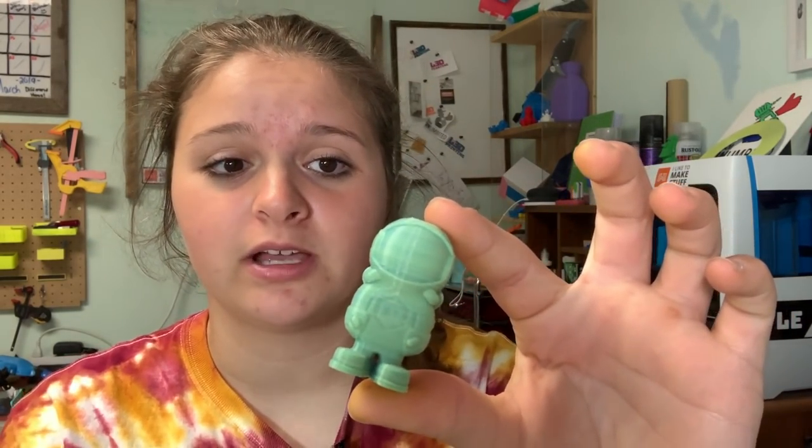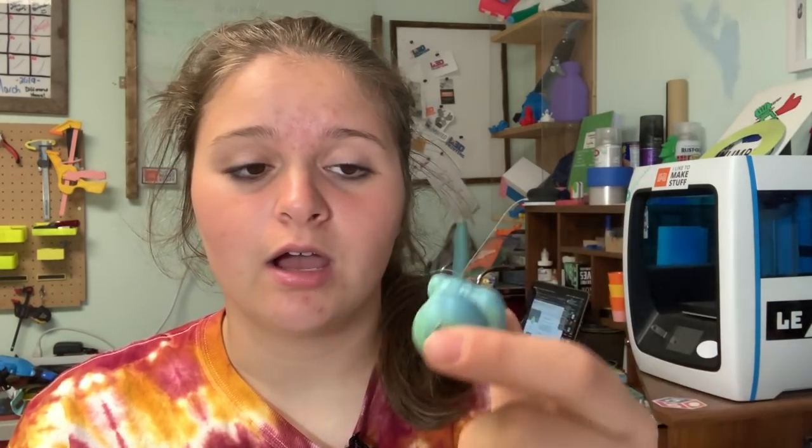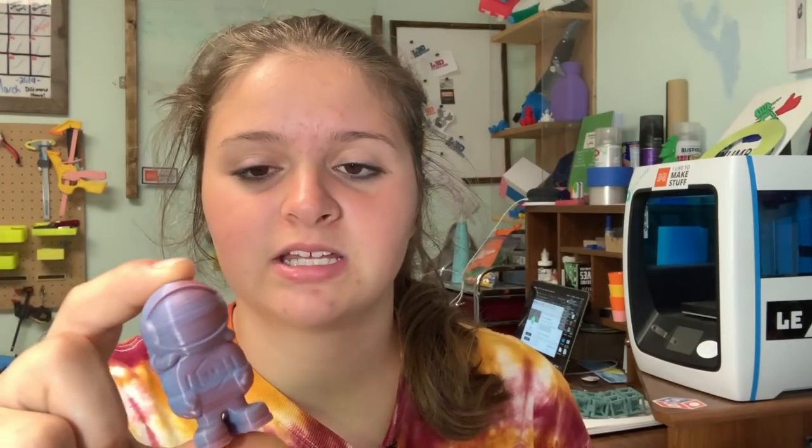Like this one — I used my PLA Plus, it was like a silky blue and then some yellow, iRobotics yellow. And then this one was Sane Smart's silky pinkish color and then again with the blue PLA Plus.